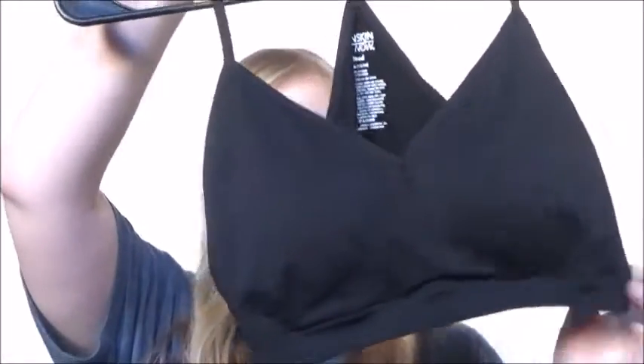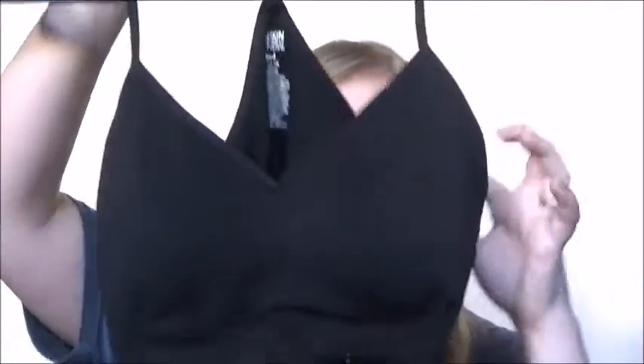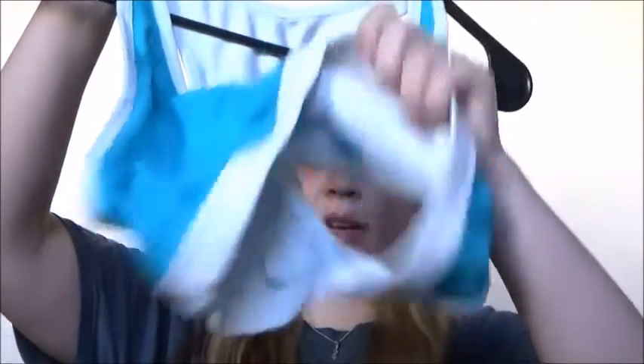Now I am going to show you some of my exercise clothes. This fitness sports bra has material on the back that is sweat proof — I got it at Walmart. My other sports bra is reversible so I can wear it two different ways, and I also have two more of those in red and black. I also have a fitness outfit.